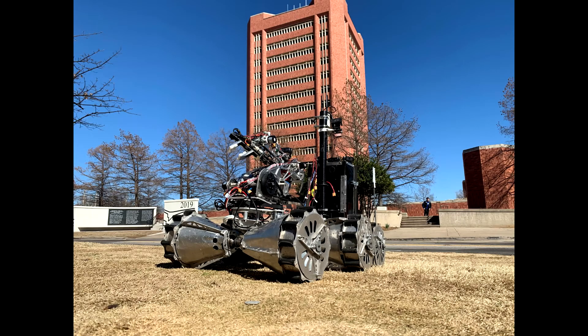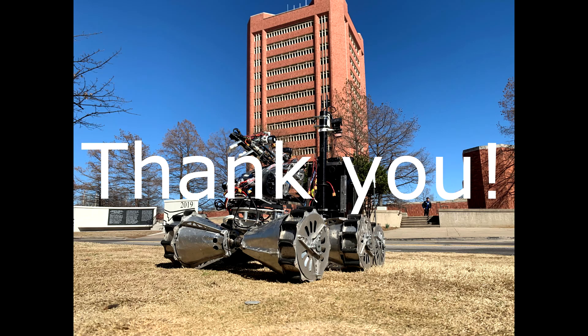Here at the Sooner Rover Team, we've put in a lot of hard work and made a lot of great improvements to our design. Thank you for viewing our submission to the University Rover Challenge.